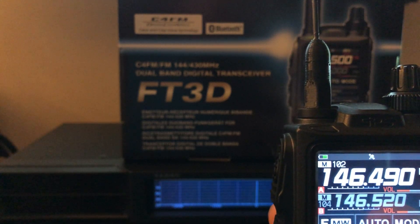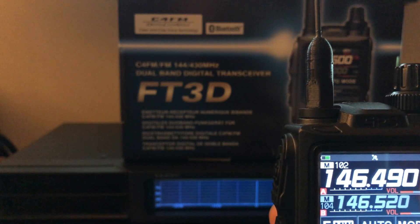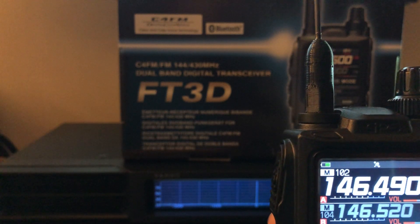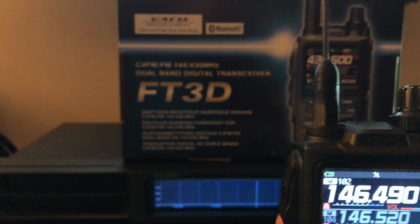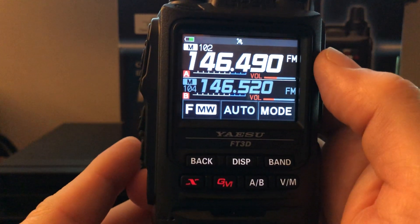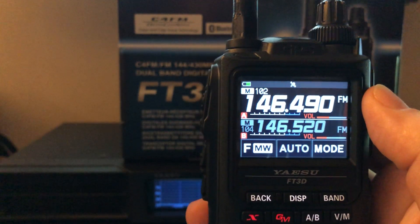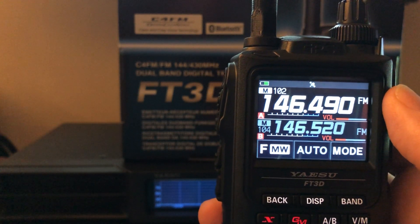You can program multiple groups — for example, your five favorite local repeaters. You can be on one while monitoring four others to see if there's activity. In that mode you just see the bar graph move and know someone is on that repeater. For us, we use it to monitor other Summits on the Air simplex two-meter frequencies, or even the call frequency for 444.600.